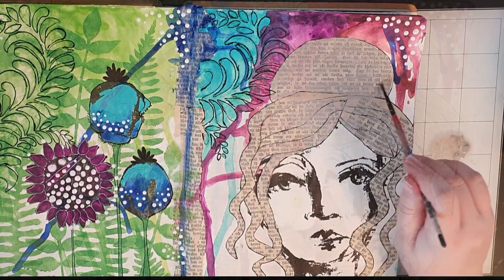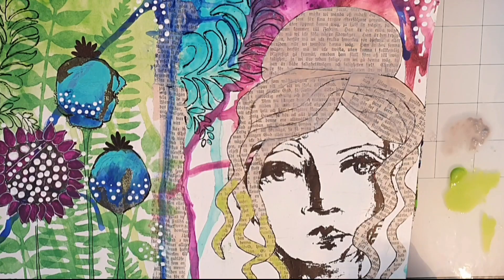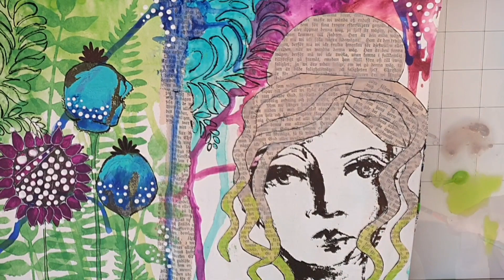I always seek a way to balance my work, and in this case it means that the tips of her hair are colored with lime green from the left page. Then I put dark green at the very tips and blend the greens together.